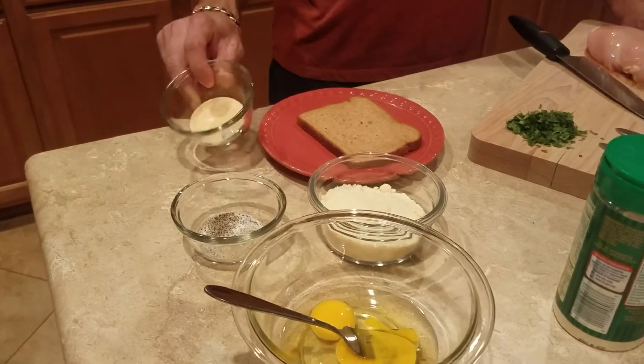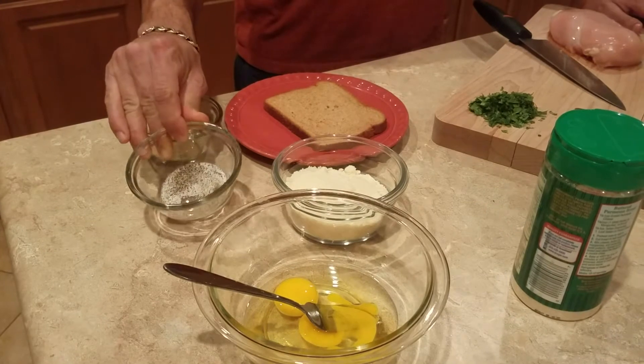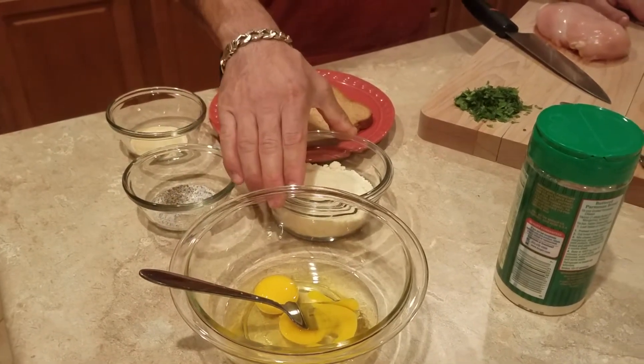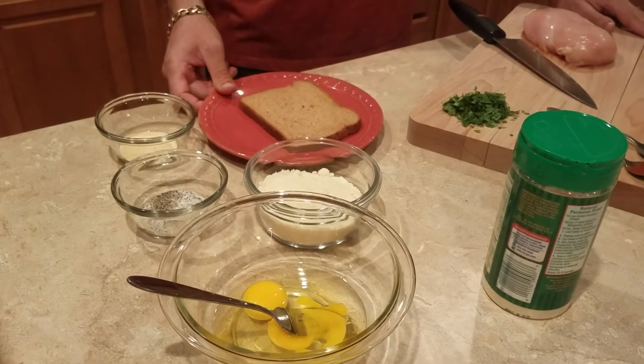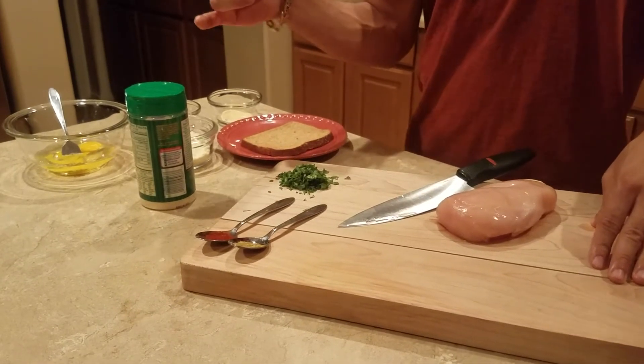Today we're going to be preparing Parmesan chicken with a twist. We have a tablespoon of garlic, a dash of salt and pepper, two eggs, almond flour, and a whole grain wheat bread, and a tablespoon of grated Parmesan.